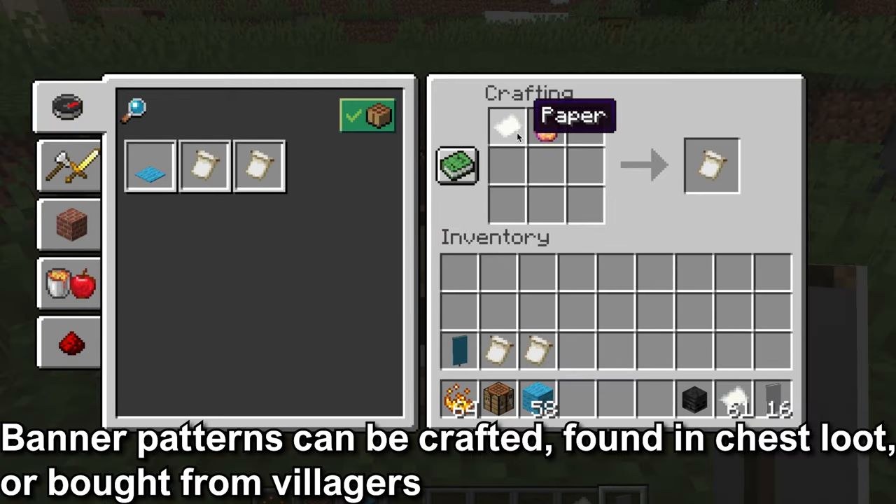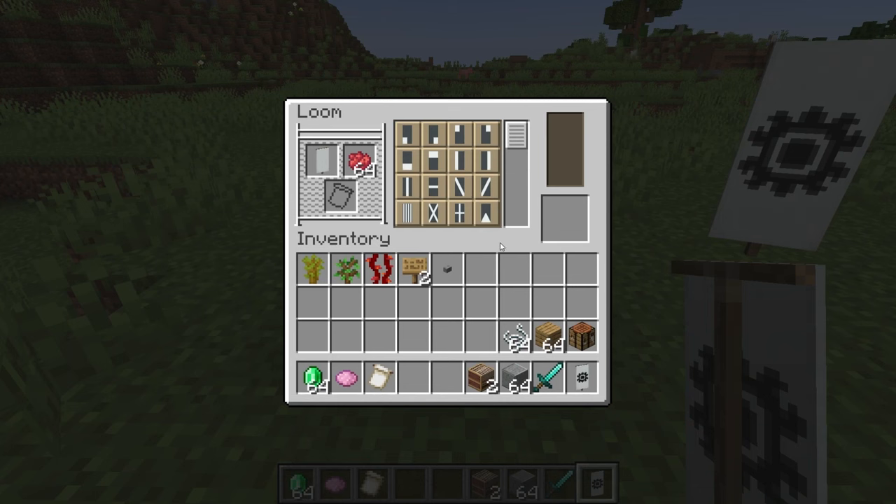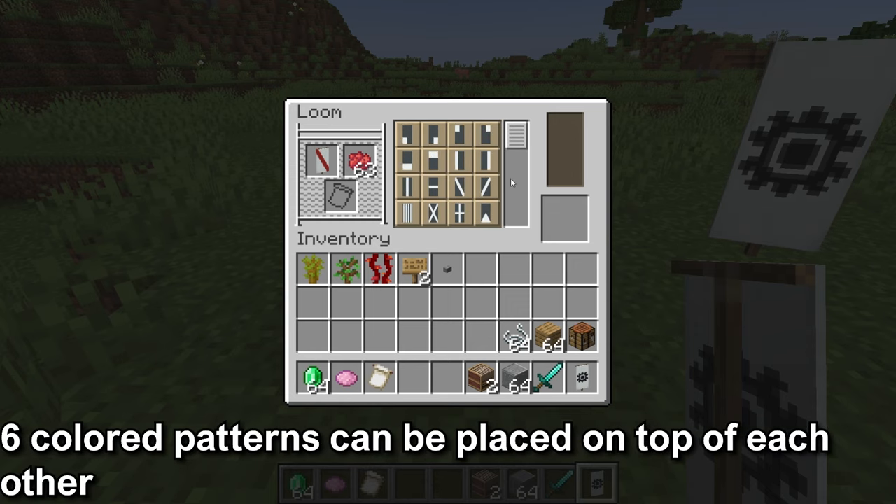Banner patterns are patterns that can be acquired by crafting, chest loot, or trading with villagers. You don't need a banner pattern as you can pick from the patterns in the middle of the loom. In the loom, you can place different colored patterns on top of each other to create a larger pattern. You can place six patterns on top of each other.